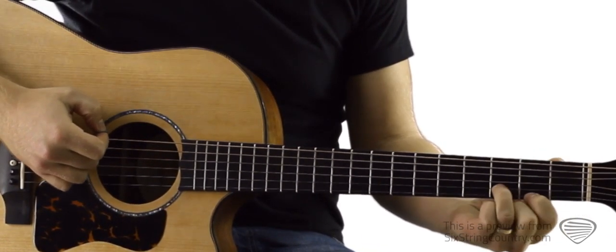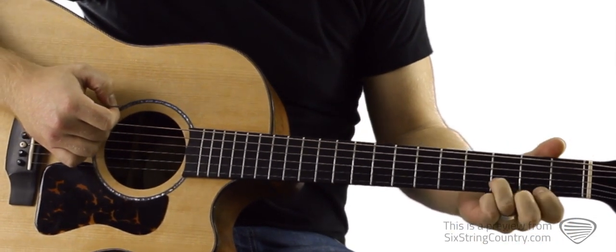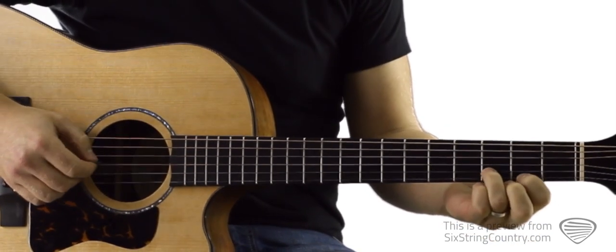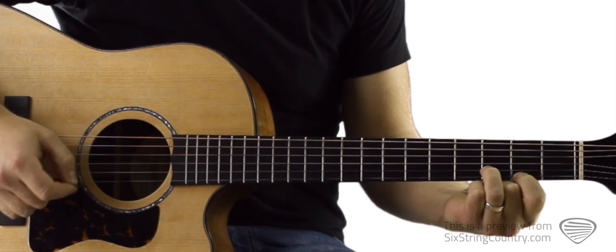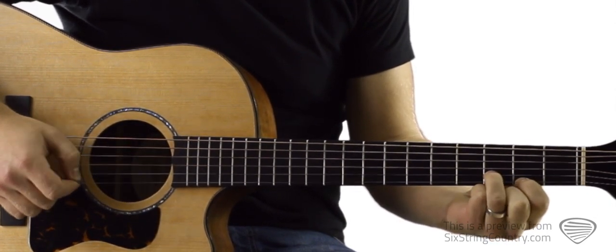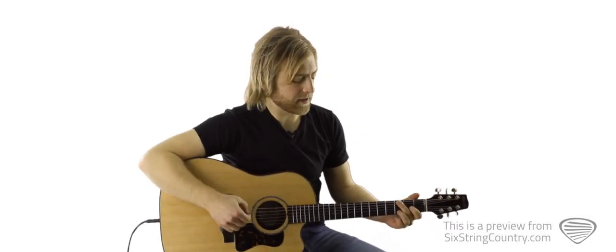We're going to start by getting our fingers in this position. We've got pointer finger on the second fret of the high E string, ring finger on the third fret of the B string. Most of this progression involves this little figure right here. We've got open G, then we go up to the E string, second fret, over and over again and it repeats.